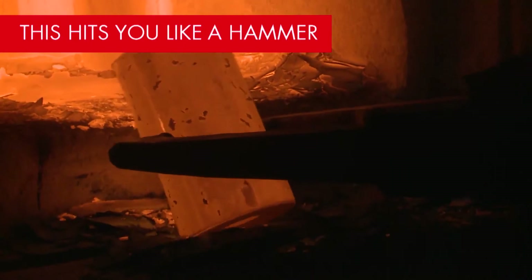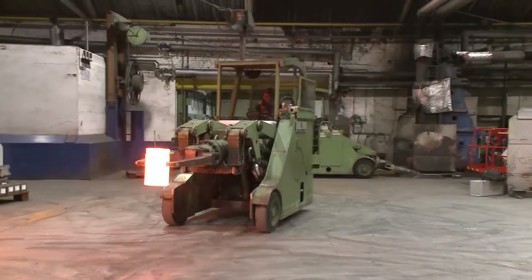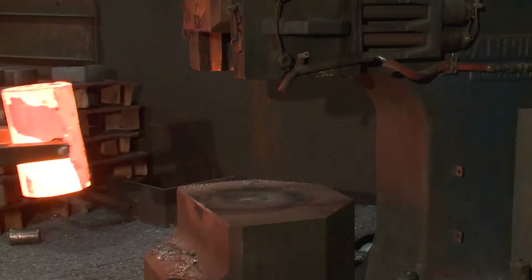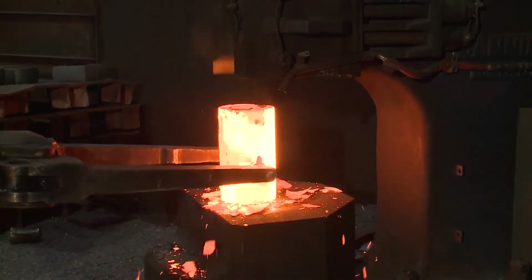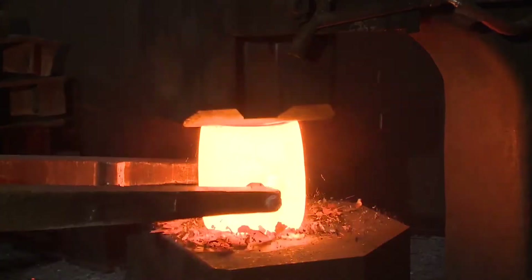Heated to a temperature between 1,150 and 1,250 degrees centigrade, smaller workpieces are forged on steam hammers. Forging is one of the oldest handcrafts of mankind, and the forge is still the traditional core business of the company.